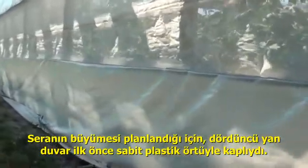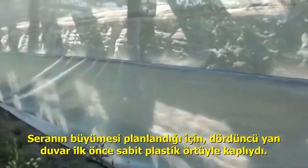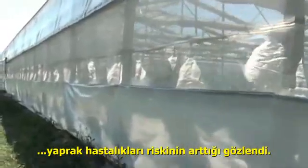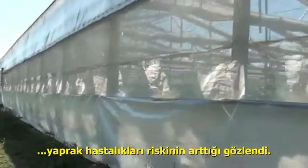What they ended up finding is that they had foliar disease pressure in the first seven meters closest to the wall when this wall was with stationary plastic.